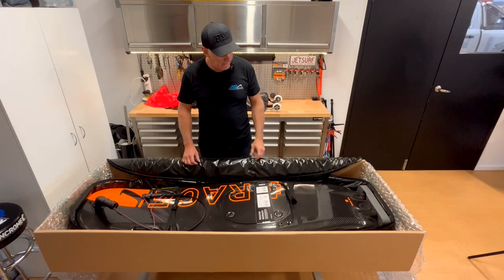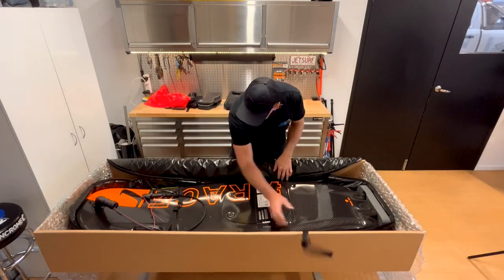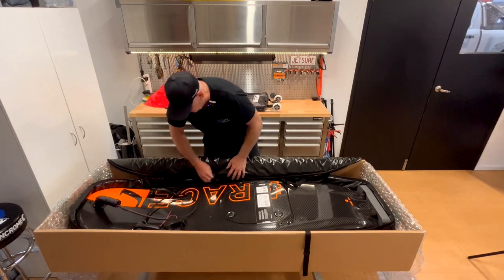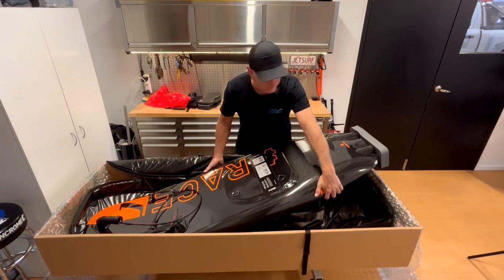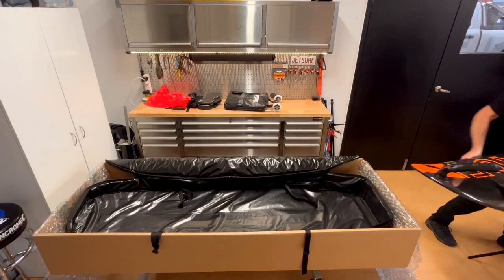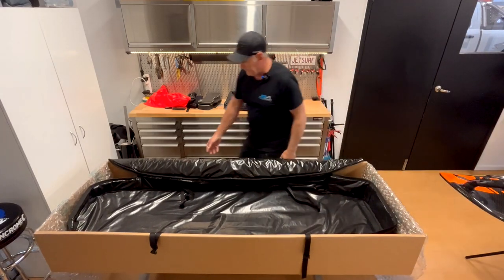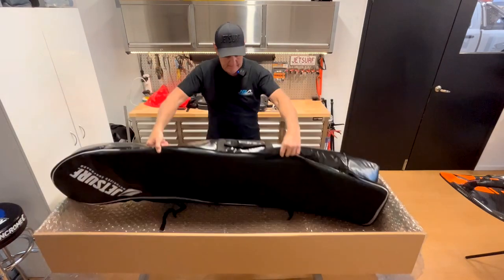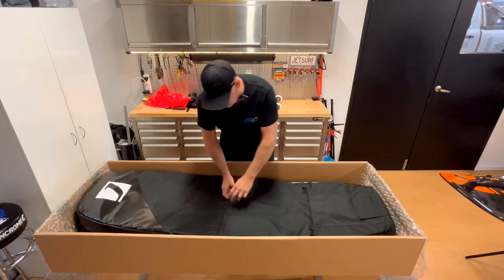Let's get this puppy out of the box, get it on the stand, and start assembling it. There's a nice protective pad at the rear of the board. And while we're here, let's look at the bag on the other side — it's set up for a backpack.